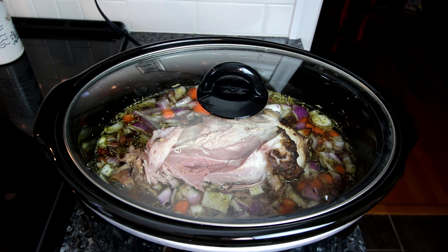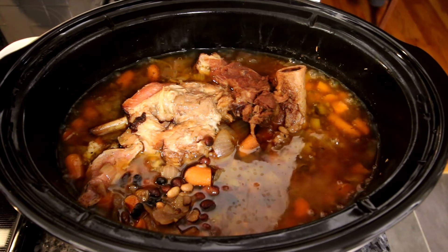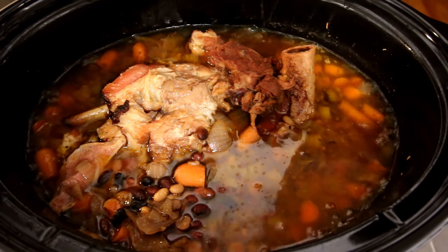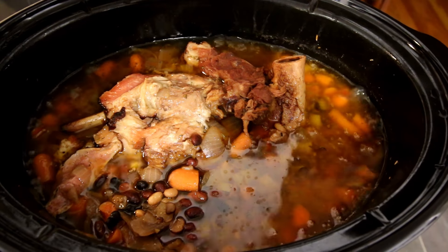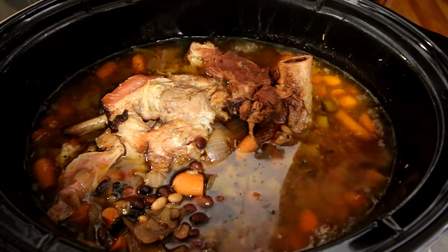Hey guys, it's Alisha. Today I am going to be using up the remaining ham from our smoked ham shank that we did the other day. I just wanted to show you a really easy way to use up your leftover ham — and it doesn't have to be a ham shank like this, it can be any ham leftovers that you have. I think soups are a great way to use up leftover ham, so let me get started and show you what I'm going to have in this.